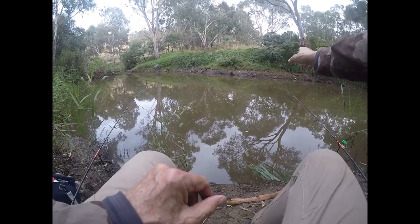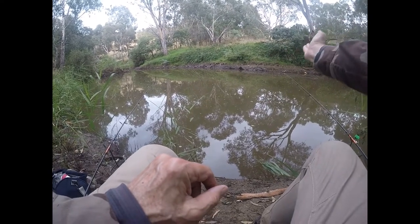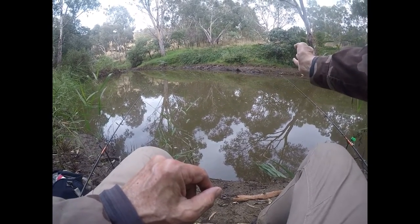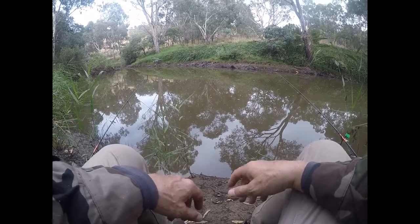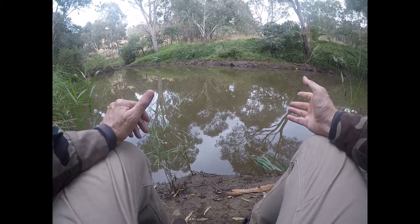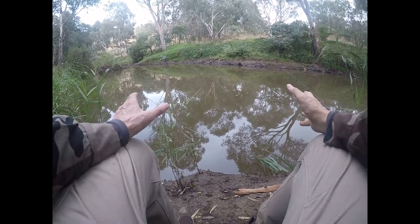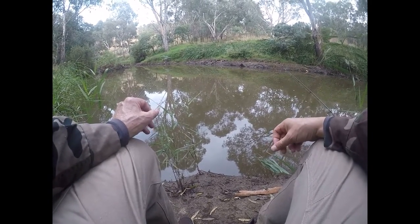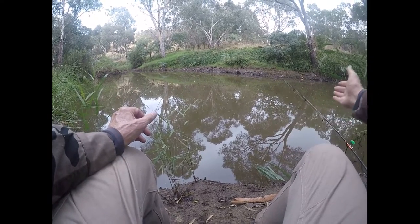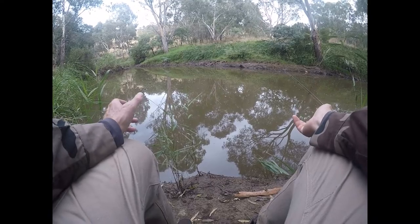I've just had a very, very light bite on this rod — something just pulled the line. I've got the line a little bit slack so the fish has a little bit of slack line to play with, to get a bit of confidence when picking up the bait. It had a little pull and then stopped. Sometimes that can be an eel, or it could be a fish that's just moved by and hit the line. I'll wait for that to develop.